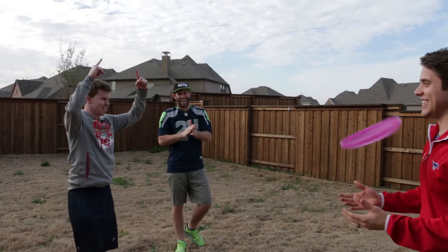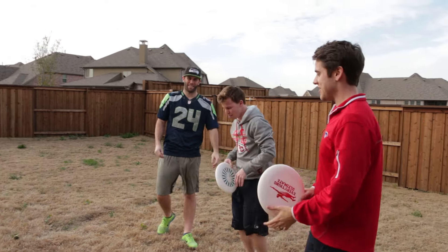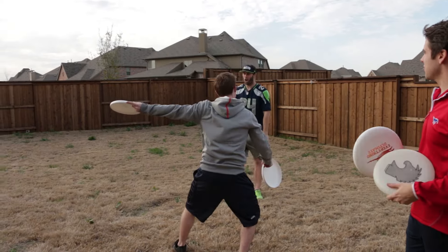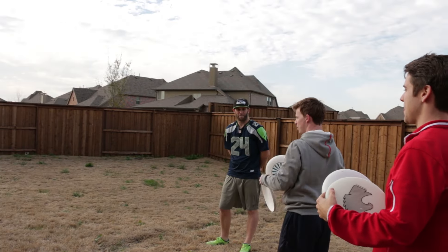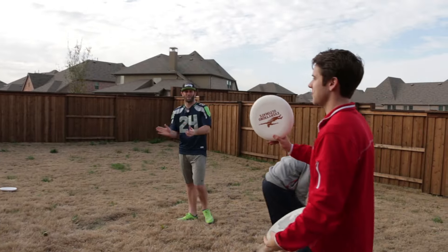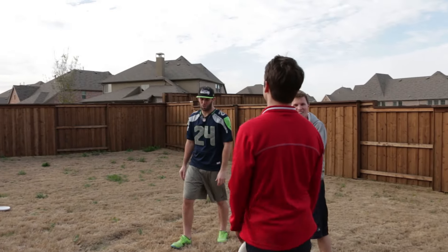That counts! That was actually a pretty good throw. The instant replay will show you hit the frisbee already inside. Next up is a righty hammer and then a lefty backhand. Not at the same time — a righty hammer and then a lefty backhand. 360 no scope — that could get you extra points from the judges. Dang it — okay, three-six. We have two rounds left, so I need to make both.